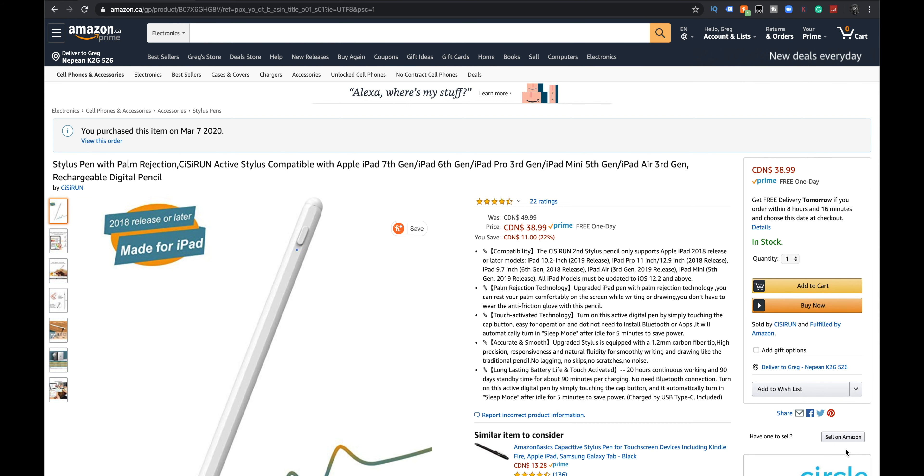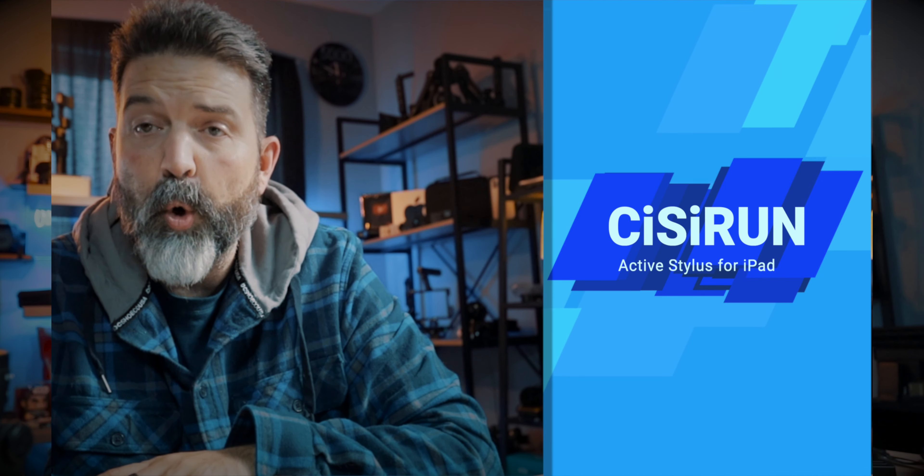I actually like using it a fair bit. But some of us want to have a pencil or stylus that we can use with our iPad — one that has the ability to use the Apple Pencil, which means it has to be iPad 2018 release or later: iPad 10.2 inch, iPad Pro 11 inch, 12.9 inch, iPad 9.7 inch sixth generation, iPad Air third generation, iPad mini fifth generation, all running at least iOS 12.2 or higher.